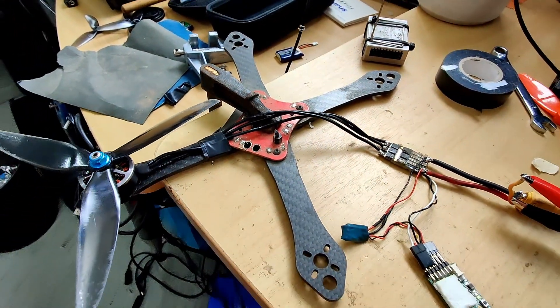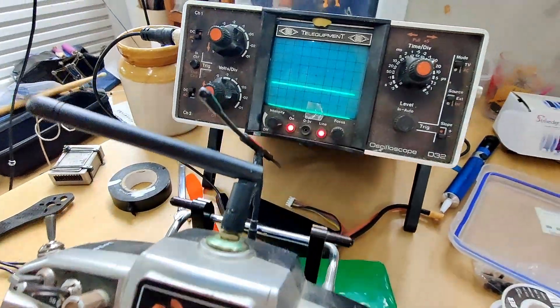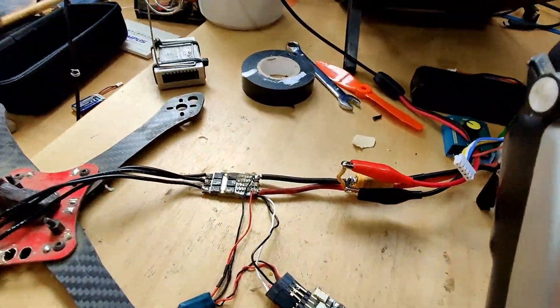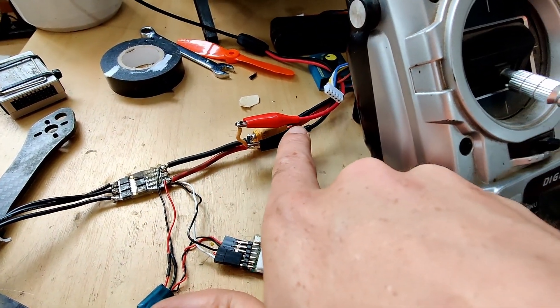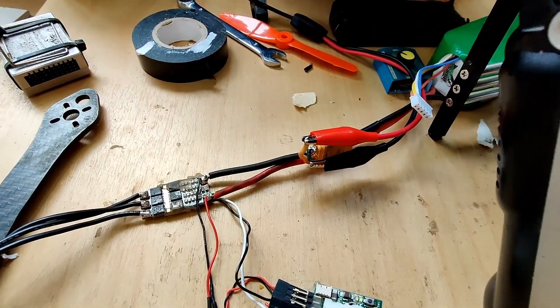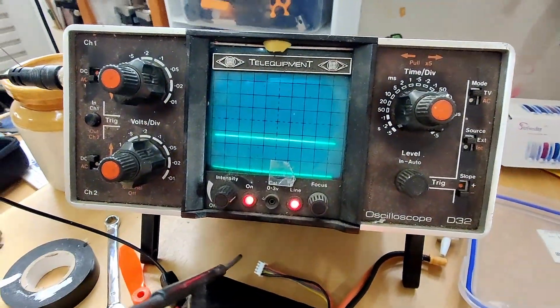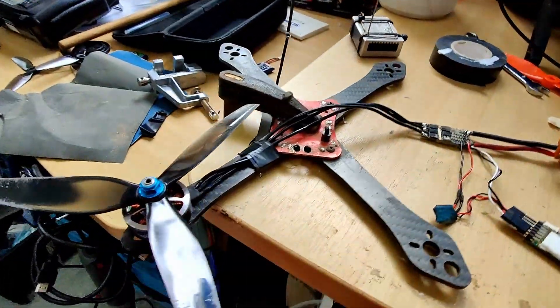Hi guys, Paul here from New Zealand. Just setting up a little test bench here to see if I can put some data to the age-old question of where should you place your capacitor. Should it go on the ESC? Is it okay to put it directly on the battery connector? Is it okay to extend it with some long wires? I'm going to test a few different combinations to hopefully have some definitive information rather than just 'that works well, that doesn't work well but we're not quite sure why.'